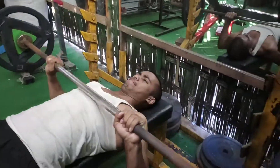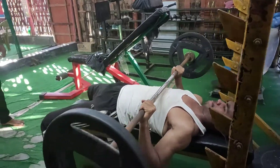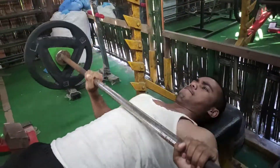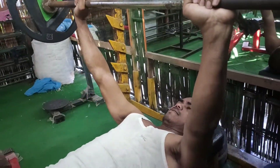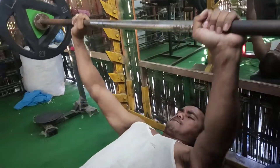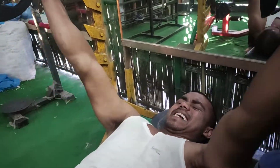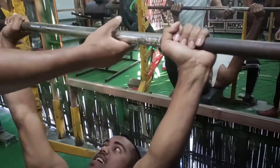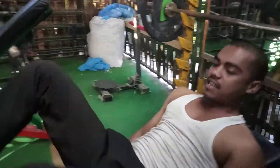This is Sagar and Sagar's second set. I will see how many repetitions I can do. Here we go. Two more. Last one. So it seemed to be about 30 repetitions.